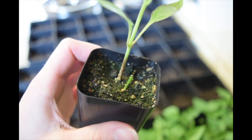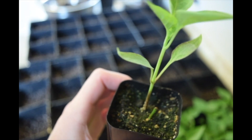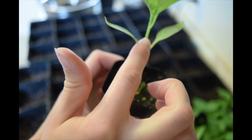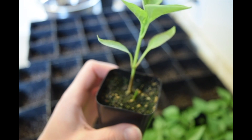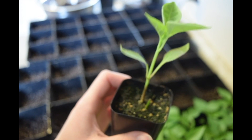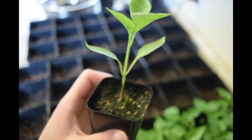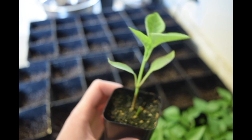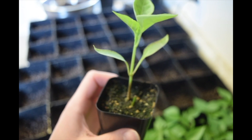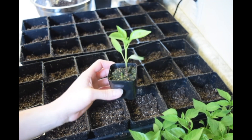I will plant the pepper almost up to the first two leaves. Some people even bury the first two leaves and go about halfway up the stem, because it creates a sturdier plant. Even on the stem portion, if you bury it, the pepper will produce more roots that grow out of that stem — so the deeper you plant your pepper in the new pot, the stronger and sturdier it will be. I'm not too concerned about weak seedlings since I put a fan on them every day for about an hour, giving them artificial wind to build a strong stem.